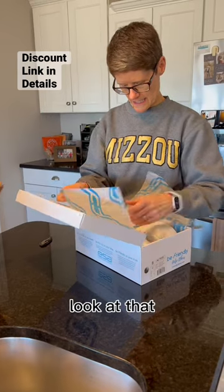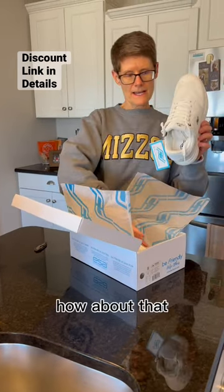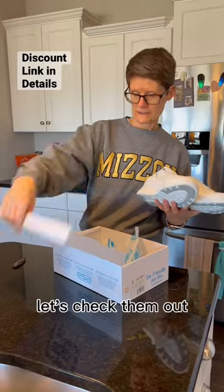Let's see what we got. Look at that. How about that? Let's check them out.